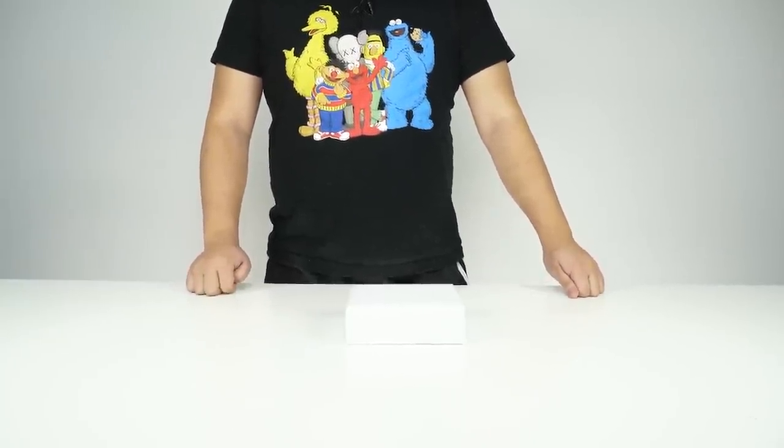Today I got you something really nice. This looks like a nice square little box. How about we find out? All right, let's unwrap.